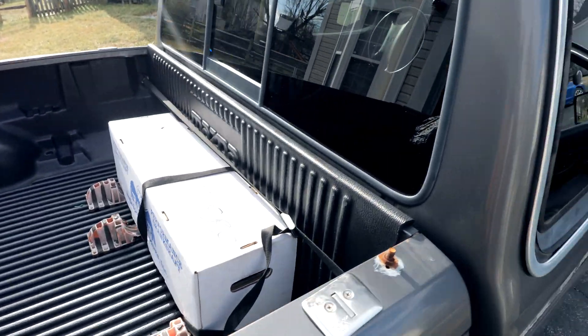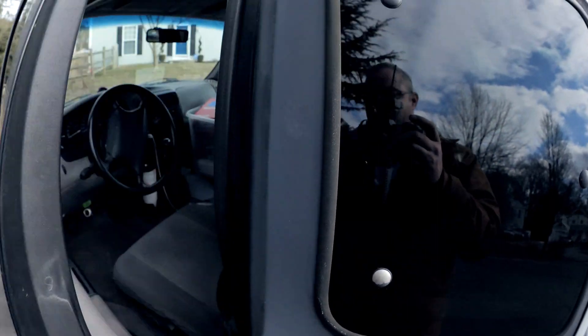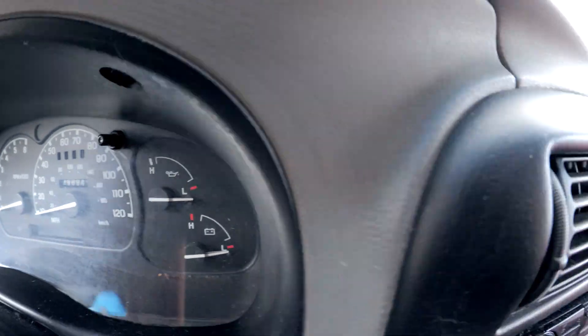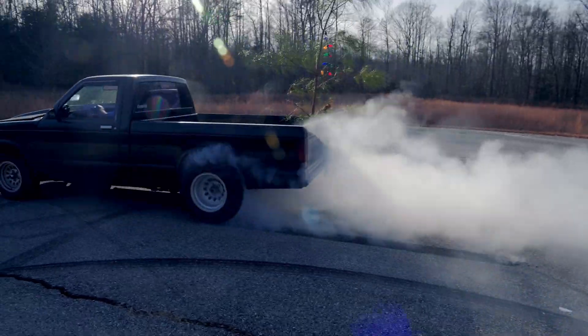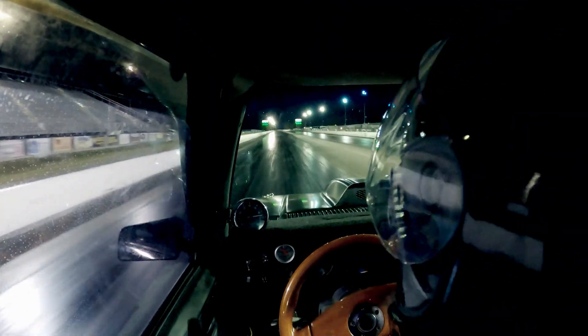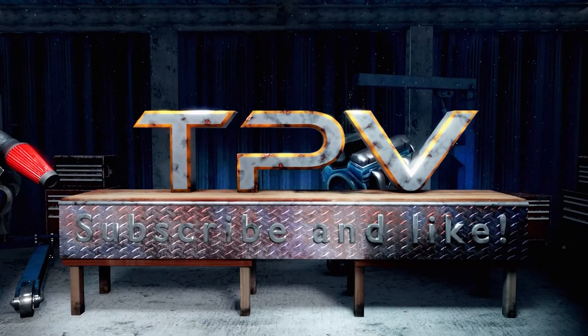Hi-ho, hi-ho, off to the machine shop we go. Check out how many miles are on this donkey. She's a good girl. That's right, you keep on working baby. YouTubers, welcome back.